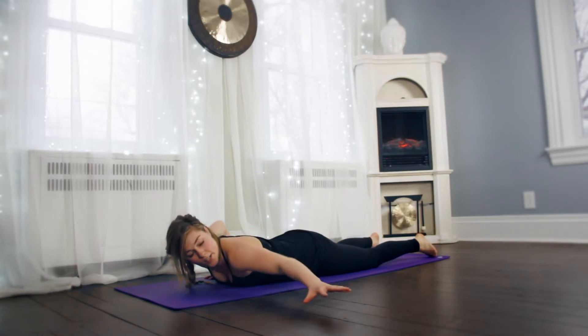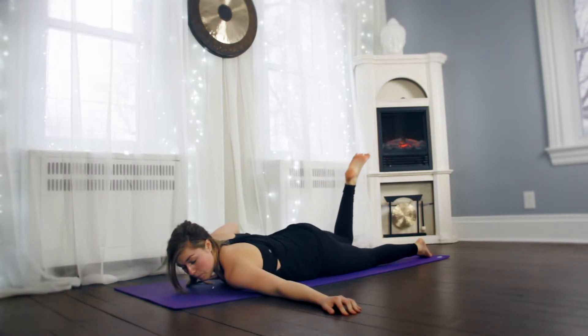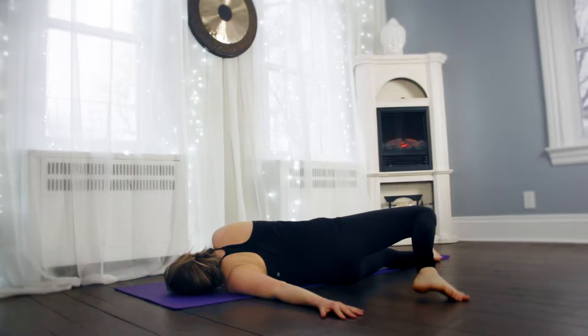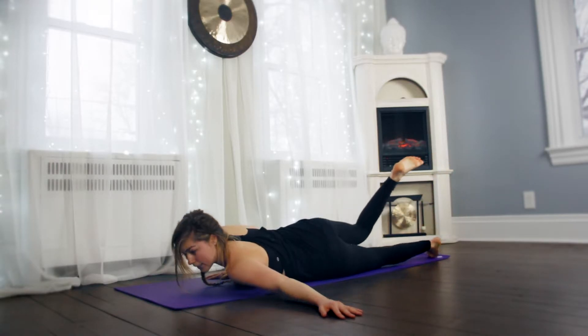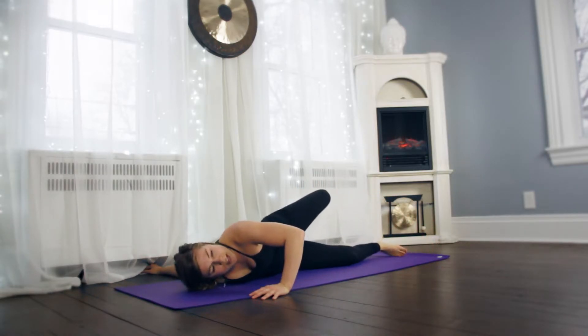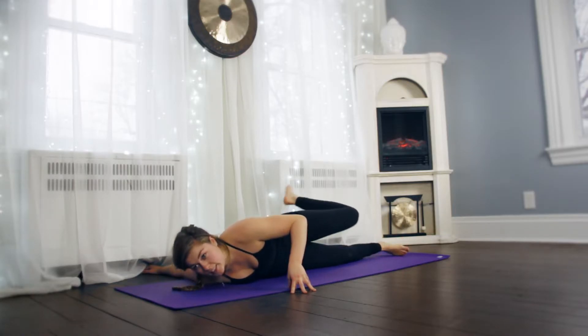We're going to go for a little twist here. Extend your left arm out, palm down. Now bend your right leg and bring it across your body. Bring everything back to the center, and we're going to switch sides — extend your right arm, bend your left leg, and bring it across your body. This is a good stretch for the shoulder and a little twist for your back. Bring everything back to the center.